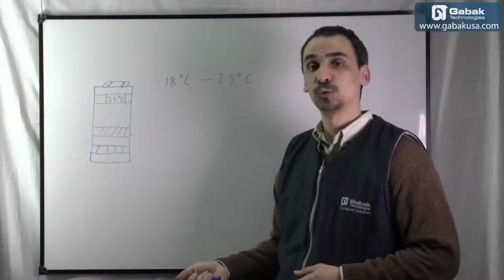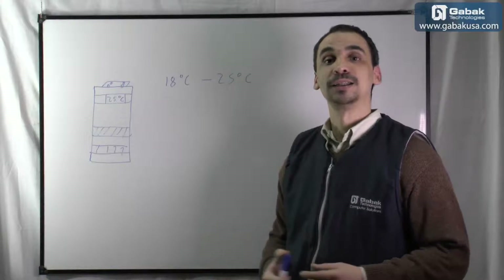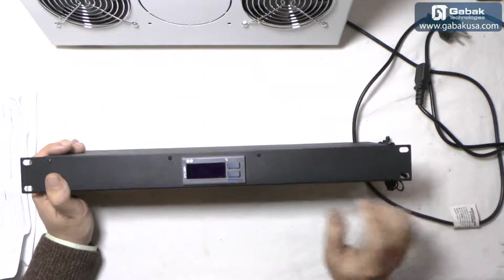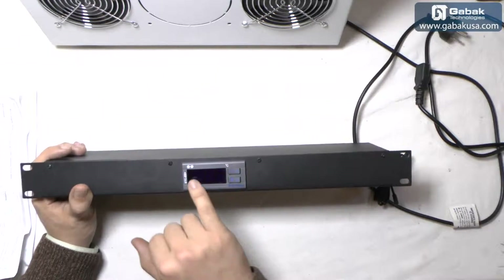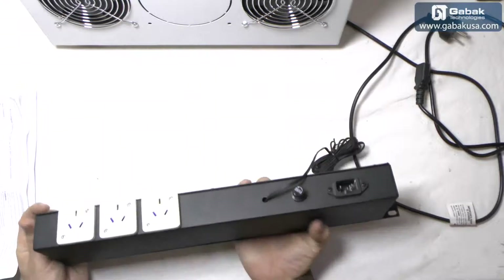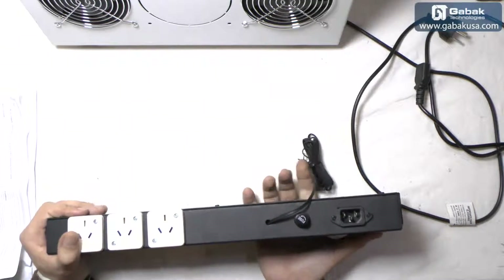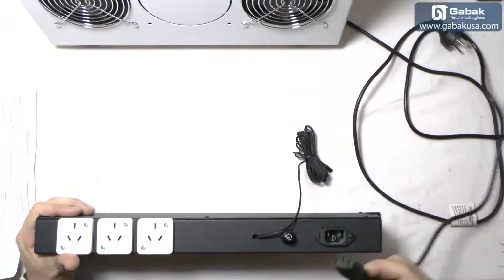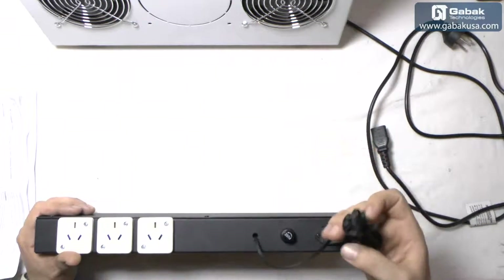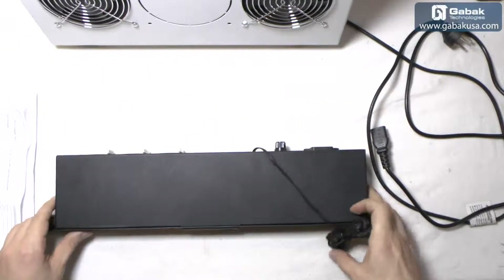Now I'll show you how this device works with the turbos that go on the top of the rack, and that way you will learn how to use them. Here we have the thermostat — as you can see, it has a little display and it has four buttons to control the fans and the device. Here you will see the outlet to connect the turbos, the fans for the rack, and here we have the input connector for the electricity, the fuse, and the sensor. It is very simple and easy to use.